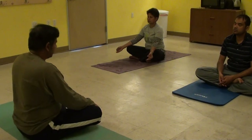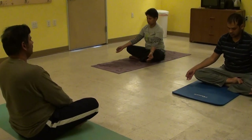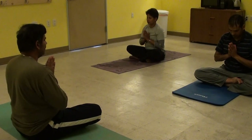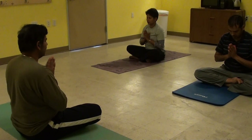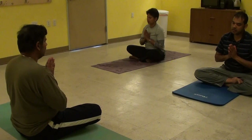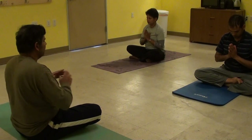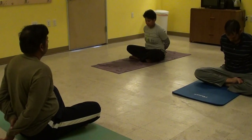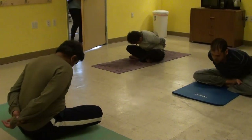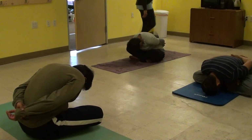Let's chant the closing prayer now. Together we'll chant Om Sarve Bhavantu Sukhinaha. Bring your hands to Namaskar Mudra. Om Sarve Bhavantu Sukhinaha, Sarve Santu Niramayah, Sarve Bhadrani Pashyantu, Maa Kashchid Dukha Bhavavet. Om Shanti Shanti Shanti. Bring your hands behind you, clasp your right wrist with your left hand. As you inhale, bend backward. As you exhale, bend forward. Surrender to Mother Earth. Touch your forehead to the ground. Thank you.